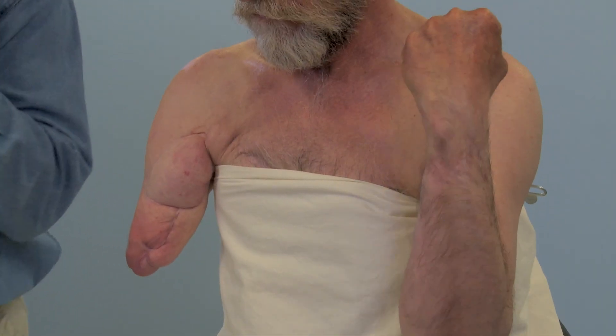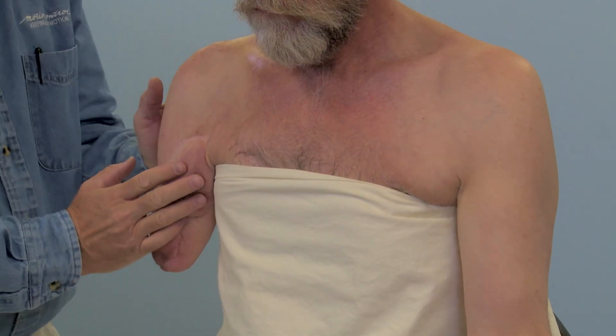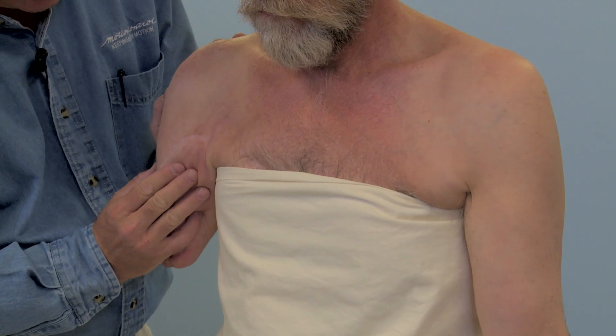Have the patient flex and extend the sound side elbow joint. As the patient does this, have the patient flex the biceps on flexion and the triceps on extension. Have the patient imagine flexing and extending the phantom limb simultaneously with the sound limb. As the patient does this, palpate the residual limb, feeling for muscle contraction.